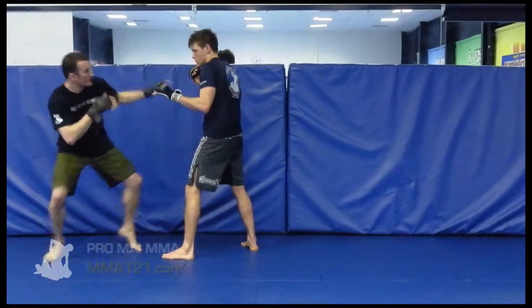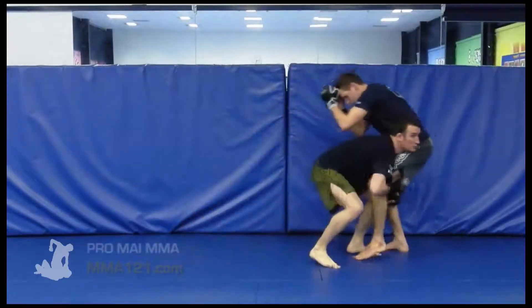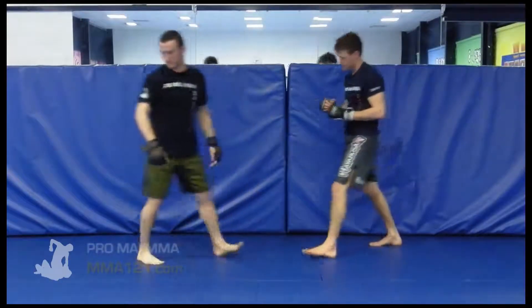Nice deep step on the first takedown. We're going to hit this position as they go to defend, strike, strike — you can hit them with the strikes, that's absolutely fine. And then shoot in, go up from here, input a second double leg.